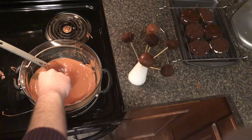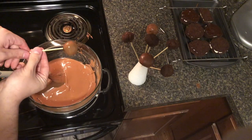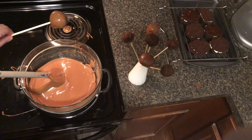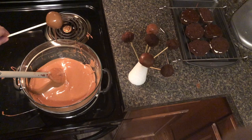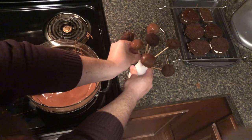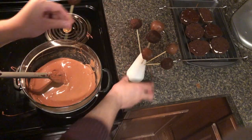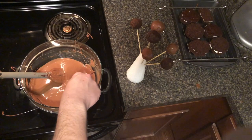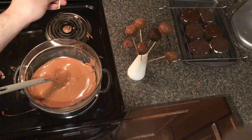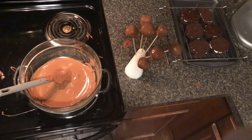Just taking one cake pop at a time, dunk it in and give it a good twist. Make sure you let any excess drip off — it is going to want to drip a little bit once you do that. Let any excess drip off there for a second, and then once all the excess has dripped off, just take it and push it into something styrofoam or a box or whatever you have handy. Then you can just move on to your next cake pop.